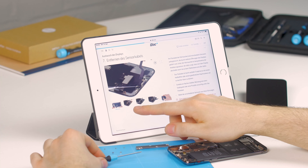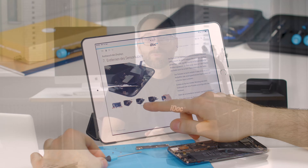In our instructions, we show you the repairs step by step. The reassembly is described in detail as well.